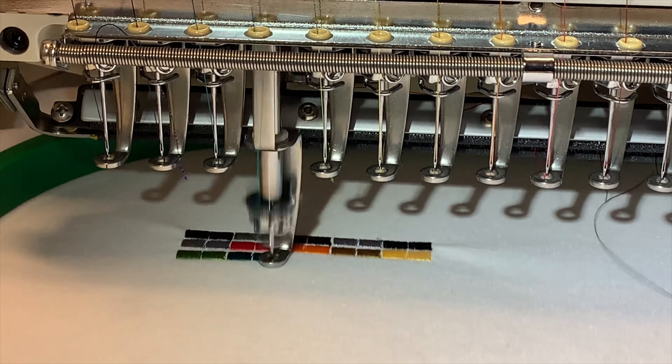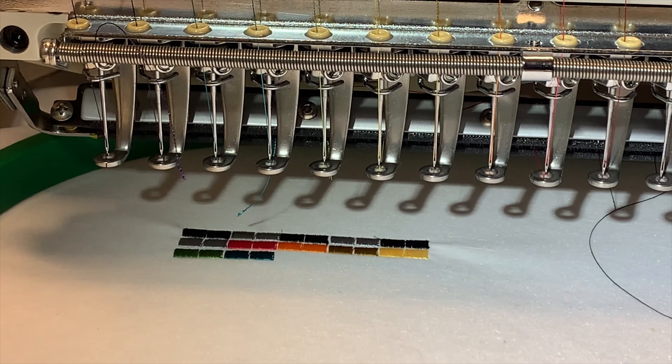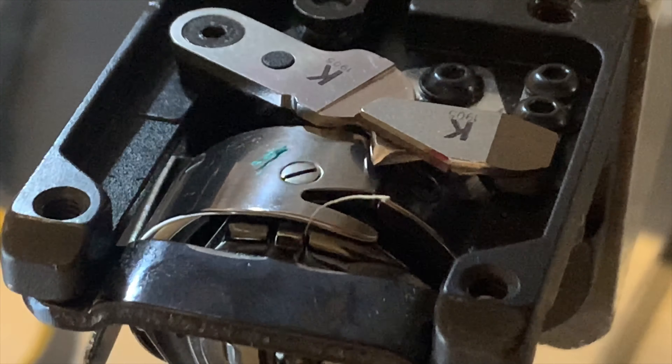In the following video, we're going to talk about the two knives of the trimmer mechanism. We will explain how they work, as well we will give you some tips on how to troubleshoot the trimmers in case you are experiencing any issue with it.